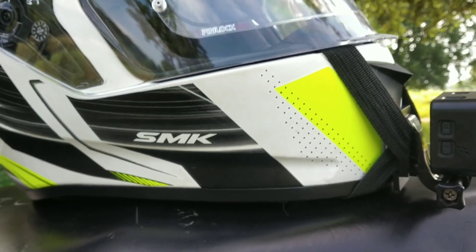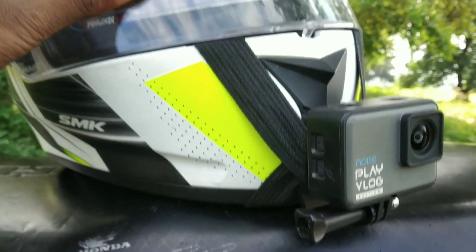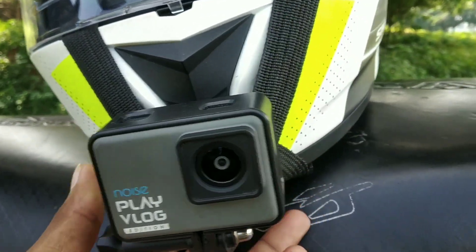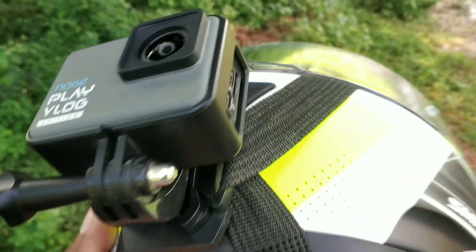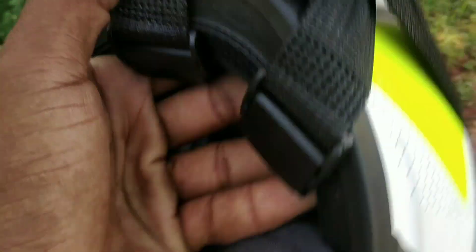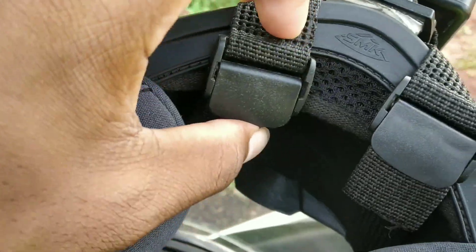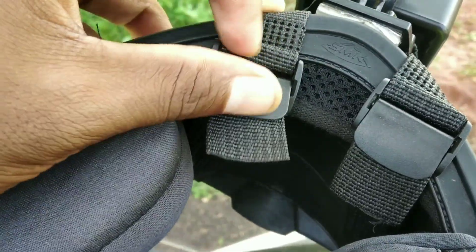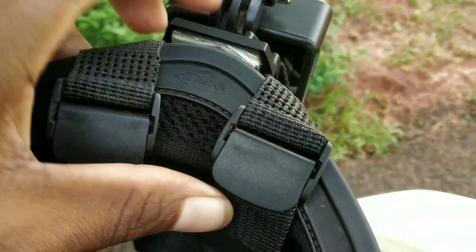After mounting, I will show you some of this type of setup on my helmet. You can see that I have mounted everything. The strips that come with the camera are locked here — you can press it and lock it. Both sides are tight.